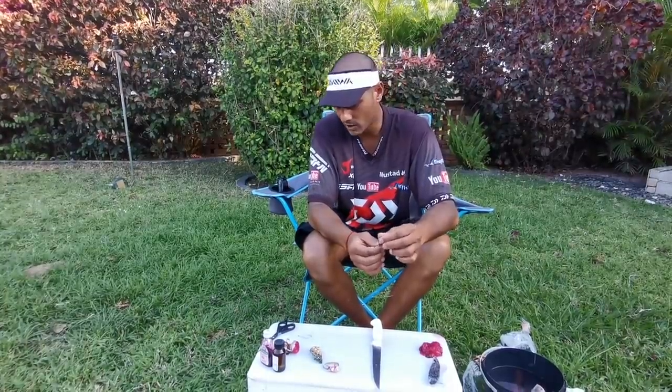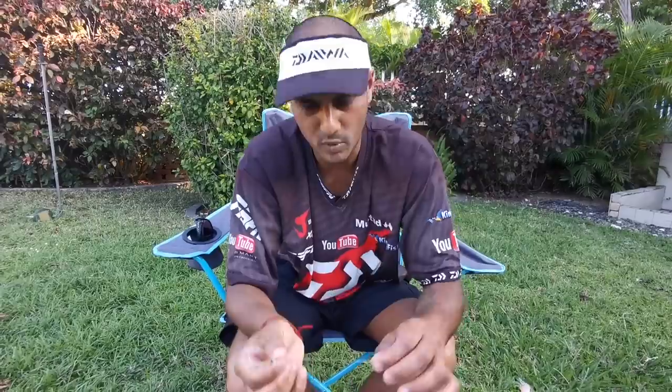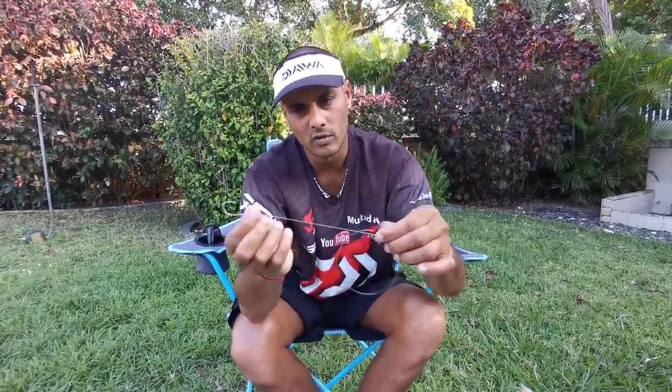I use a size 5 or 6 Mustad soy ring hook — very sharp, also very strong — with 0.7 nylon. Sometimes if you're fishing on a bank I'll go down to 0.6 because they've got no teeth, but this is 0.7 for fishing off Yogis because there's mussel beds and we're fishing off a ledge, so a little bit of protection from the reef. Then a three-way swivel, and I'll explain the trace length now.